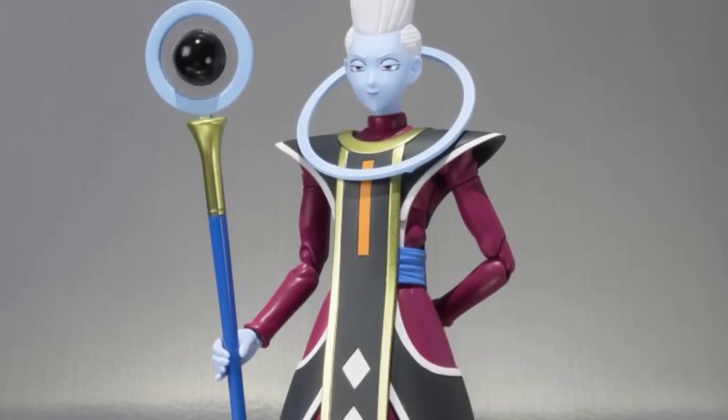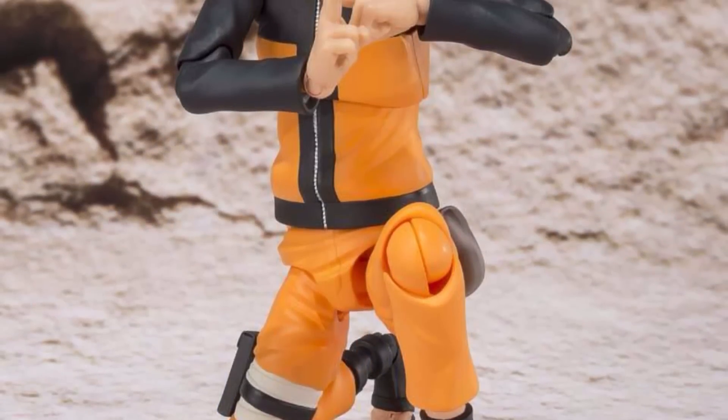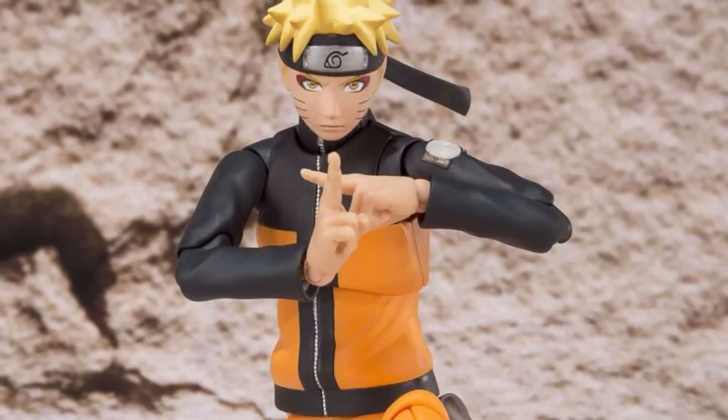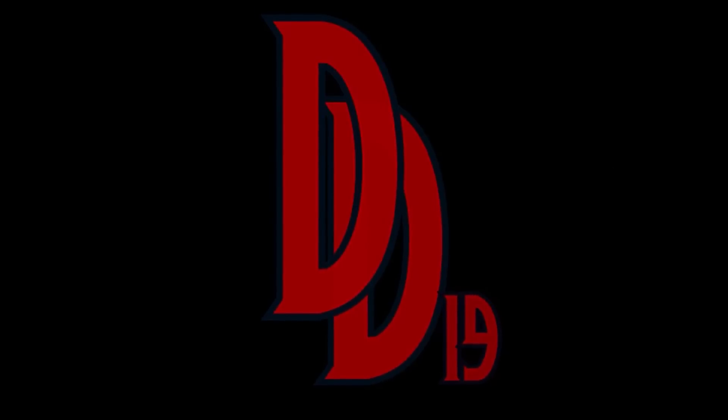The next SH Figuarts Dragon Ball Z figure to release will be Vegeta, so I will be reviewing him this month as well. And last, we will be getting the SH Figuarts Sage Mode Naruto — this is probably the one figure I'm most excited for out of everything releasing this month.